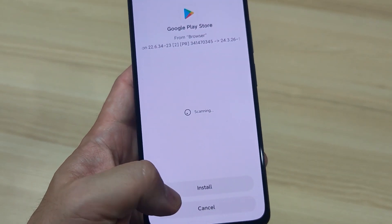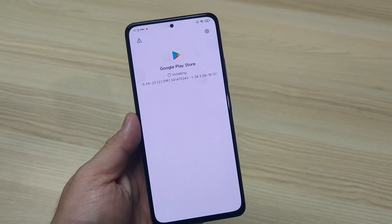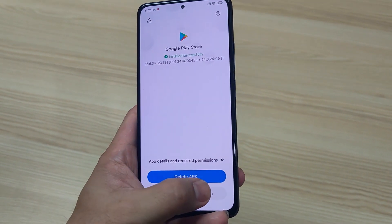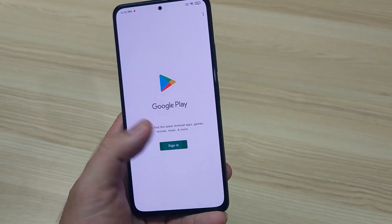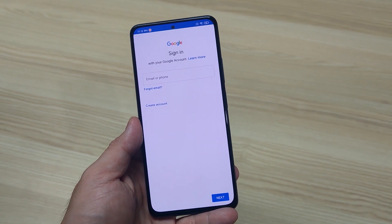Allow once, then install. Simply open it, sign in, and you're good to go.